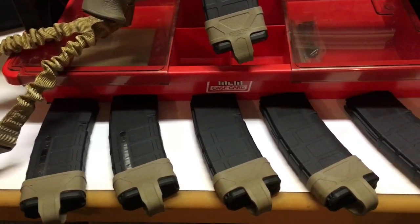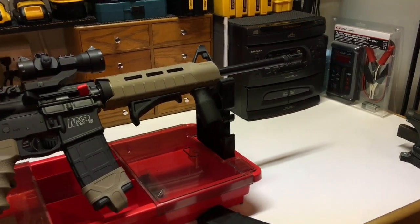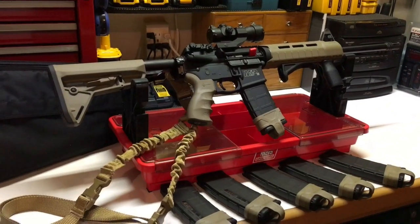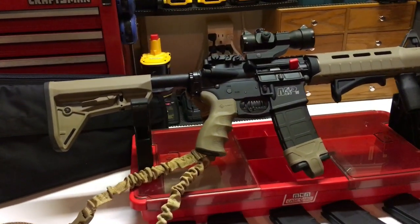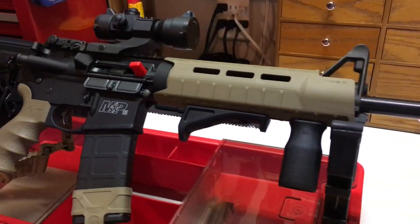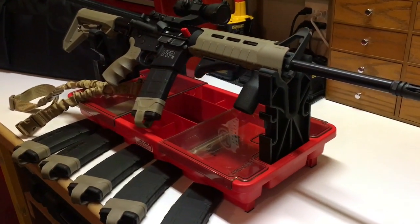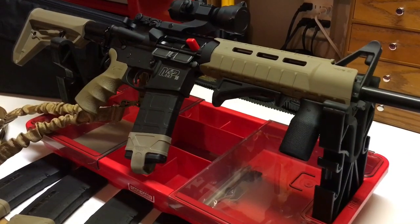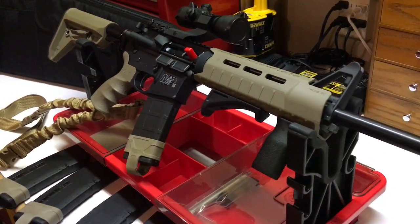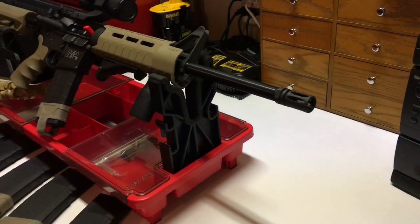Maybe little by little I'll spotlight a couple of the handguns I have — I have a few cool ones, some rifles, some shotguns — and I try to accessorize every single one of them. I just think accessories make them personal. I like to have things that not everyone else has. The chances of someone having exactly what I have get smaller the more of my own accessories I add.